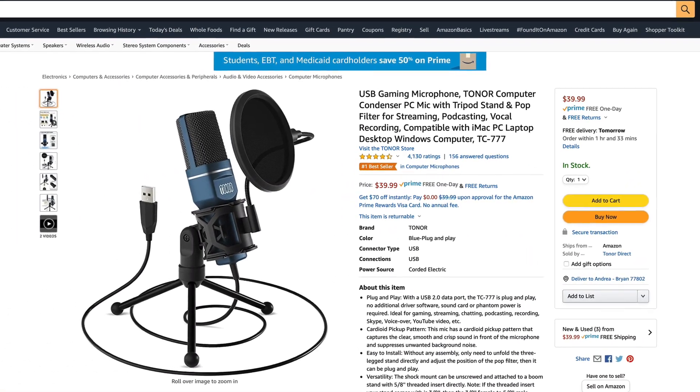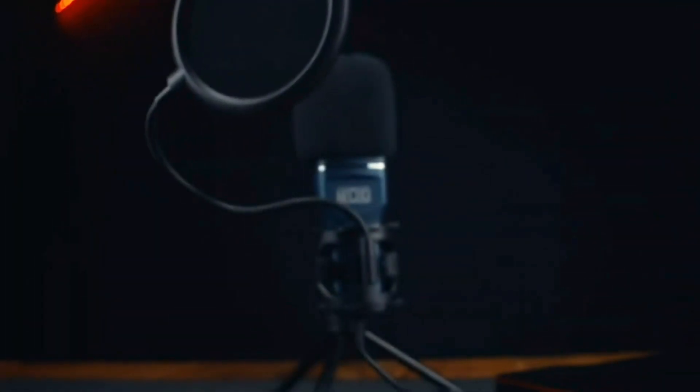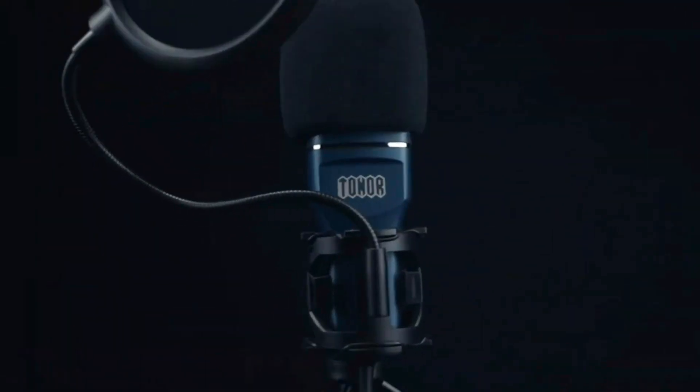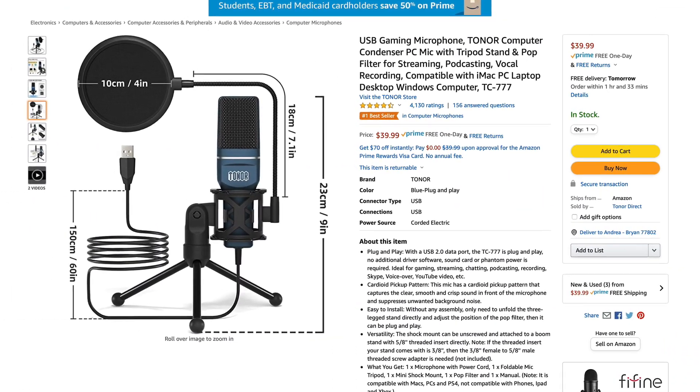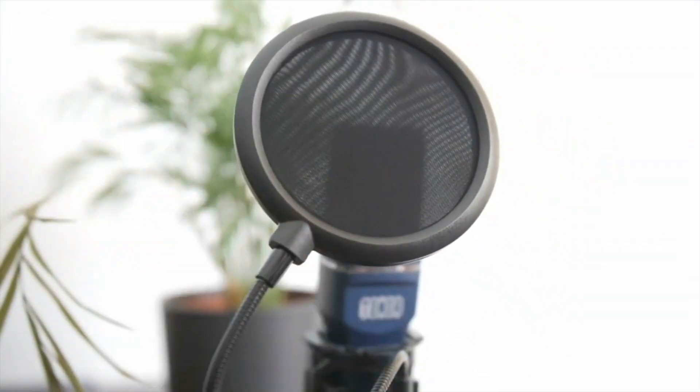Hey, welcome to the studio. My name is Dean and today I'm going to be testing a $40 USB condenser microphone. This Amazon bestseller is called the Toner TC777 and it's meant to be an all-in-one package. You get a microphone, it's USB powered so it doesn't require any extra gear. It also comes with a little desktop stand and even a windscreen for taming some of the harsh sibilants in your voice like the T's, P's, and S's.